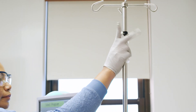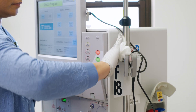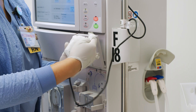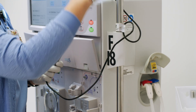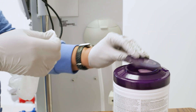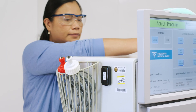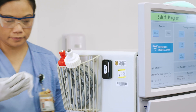Don't forget to thoroughly wipe the IV pole, blood pressure cuffs, and any other attached components. Again, starting with a wiping motion and friction, begin at the top of the machine and work your way down.